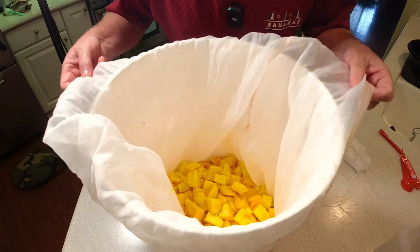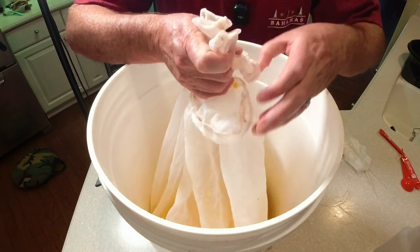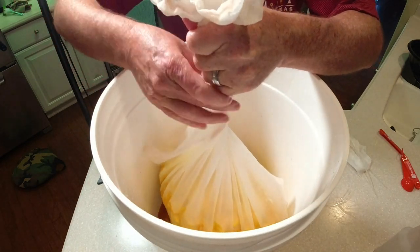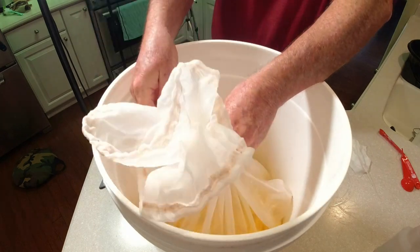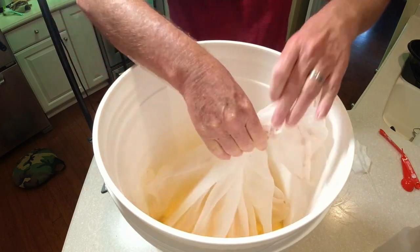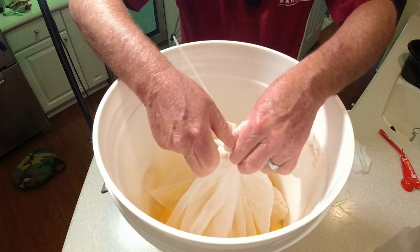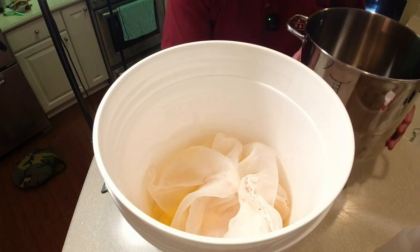Somebody asked if you can reuse mesh bags — yes, you can. This one has been through about ten batches and is probably on its last run. Once all the fruit is in, twist the bag up and secure it with a sanitized twist tie — this keeps the pulp from coming out. I'll put a second twist tie on just to be safe, and trim the ends so they don't get in the way while stirring.